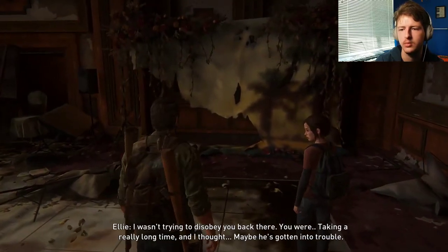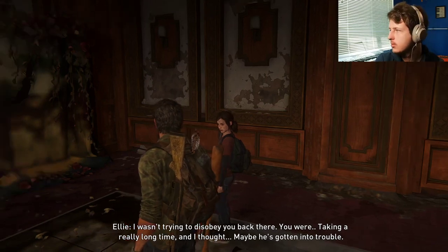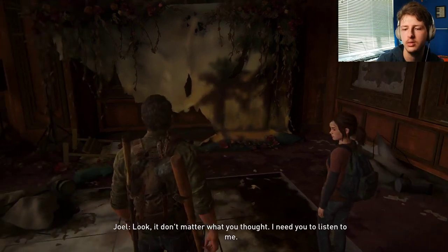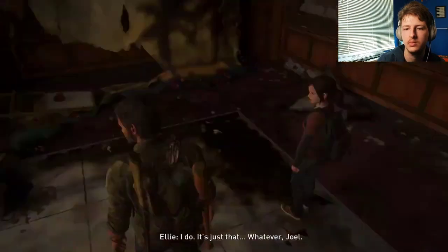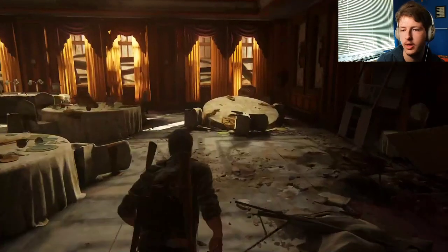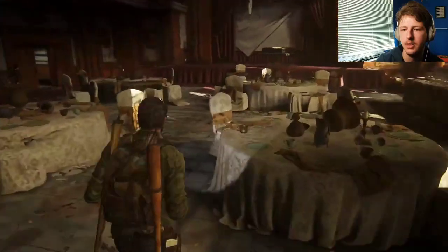I wasn't trying to disobey you back there. You were taking a really long time and I thought maybe he'd gotten into trouble. Look, it don't matter what you thought. I need you to listen to me. I do. Whatever, Joel. Whatever, Ellie. Keep on searching for some stuff.